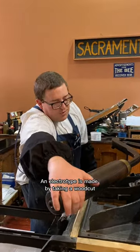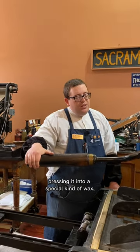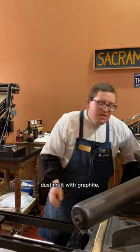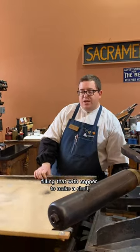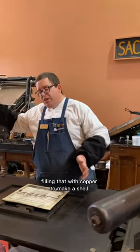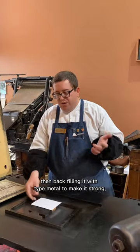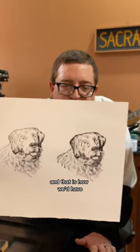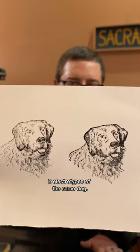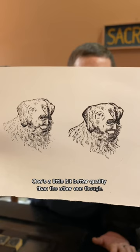An electrotype is made by taking a woodcut, pressing it into a special kind of wax, dusting it with graphite, filling that with copper to make a shell, then backfilling it with type metal to make it strong, and mounting it on a block of wood. That is how we'd have two electrotypes for the same dog. One's a little bit better quality than the other one though.